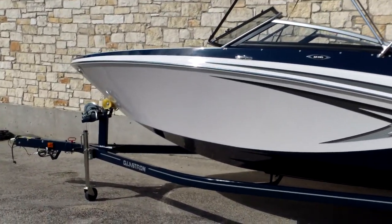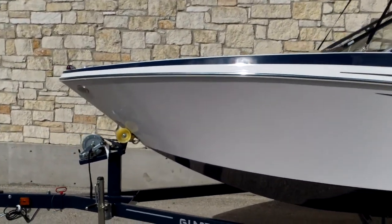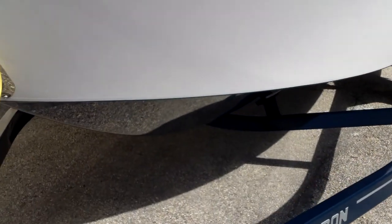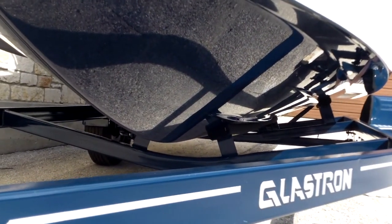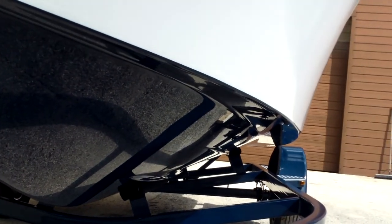They're built on a well-known, super-stable V SSV hull design, which is known for handling rough water, thanks in part to its really nice steep angle of entry in the front. It carries that angle of entry to the back quite well, and just makes for a great riding boat in rough water.